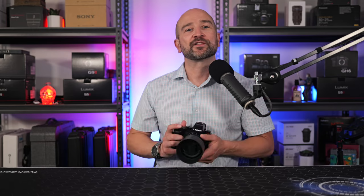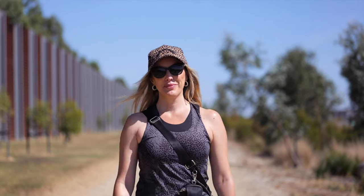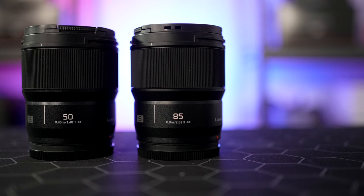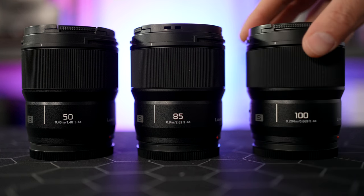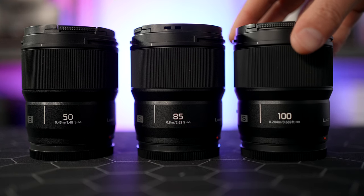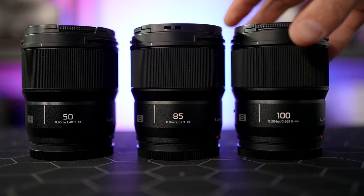Like the other primes in this series, the colors and contrast are matched, so you won't need to spend time making corrections in editing when mixing footage shot with different lenses on the timeline. It's very impressive that Panasonic was able to make a 100mm macro lens like this in the same form factor as the rest of the primes in the series.